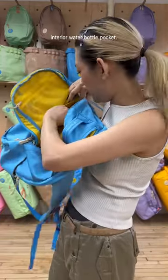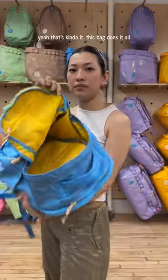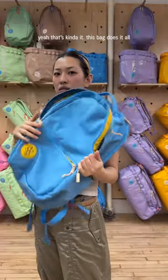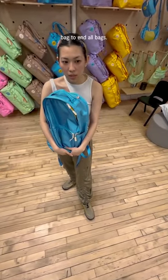Interior water bottle pocket for your inside water bottle — this one's for your outside water bottle. This bag does it all. You don't need any bags after this. This is the last one — the bag to end all bags.